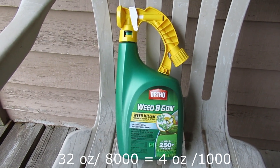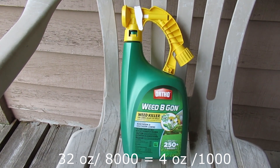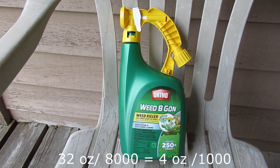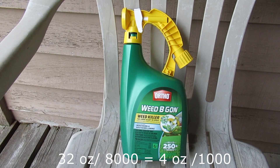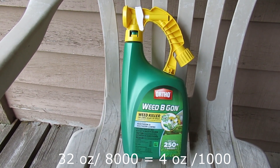With a little bit of math we can figure out how many ounces are supposed to be delivered over that 8,000 square feet. The next question is how many gallons were delivered over that 8,000 square feet with this sprayer, so we know how much water to add to our can sprayer or pump sprayer for every ounce we're going to put in from this container.